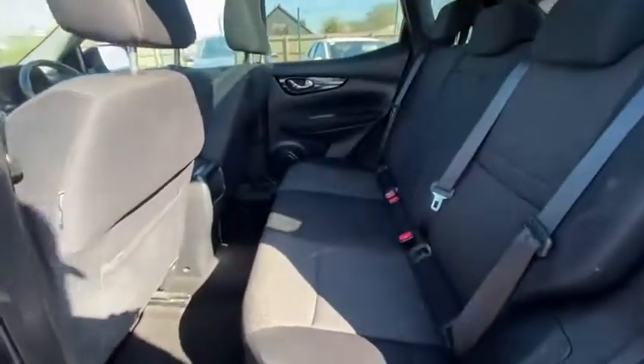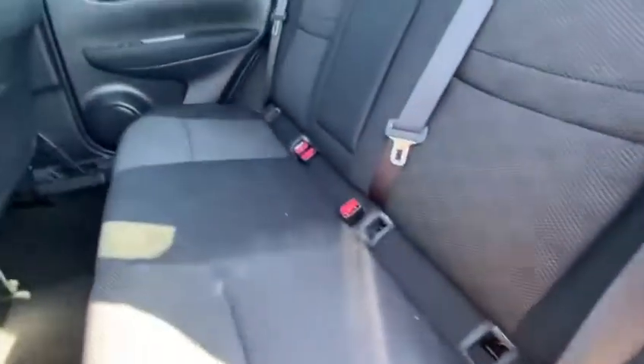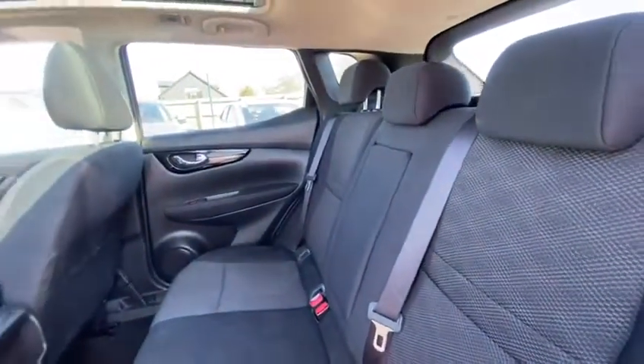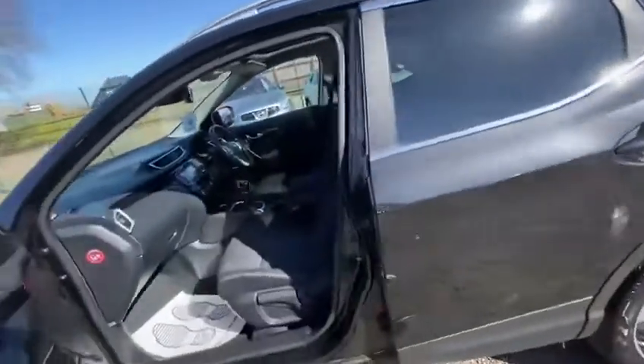Into your rear passenger seat — it's fantastic. The vehicle does have ISOFIX for your baby chairs and you do have that centre console as well. The major selling point for this one is the optional panoramic glass roof. It makes the inside look absolutely fantastic with all that light coming through — really great for the family because the kids love it as well.